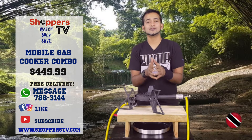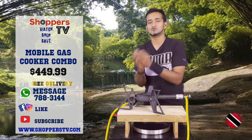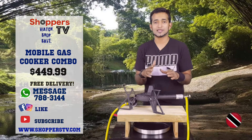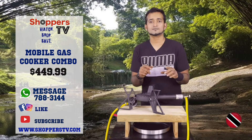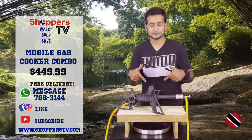It's your boy Craig and today we have got the deal for you. The item you're going to want to take to the river, to the beach, camping, hiking, wherever it is you want to bubble that pot. Even if it's right in your own garage for that extra lime, you need that extra burner. This is the guy for you. If you said yes to any of those things, this is the product for you.